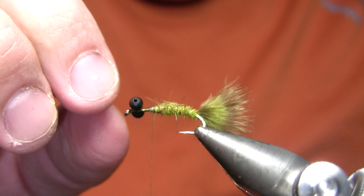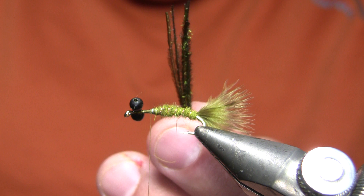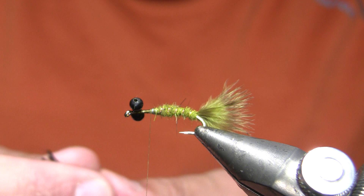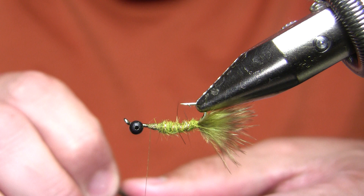If there are any fibers sticking out too far that look unsightly, I just break those off with my fingers. Now my wing case on this fly — which is pretty unusual — is actually just several strands of peacock herl. I squared up those ends, and you could always just cut them to square them up as well. I'm going to invert this in my vise and come forward a little bit — and this is the hard part.